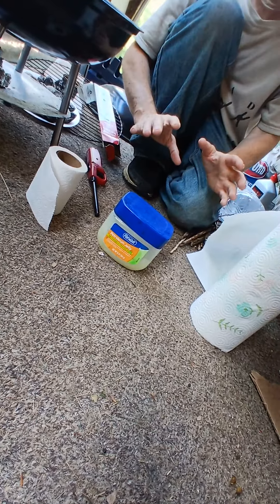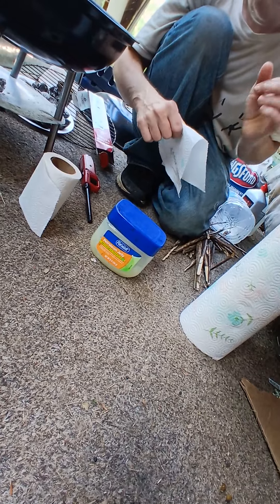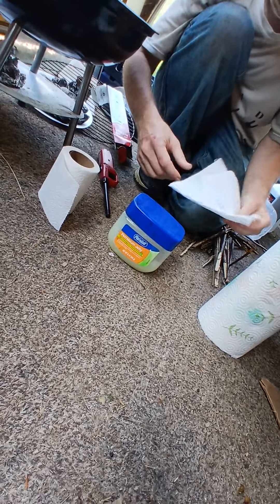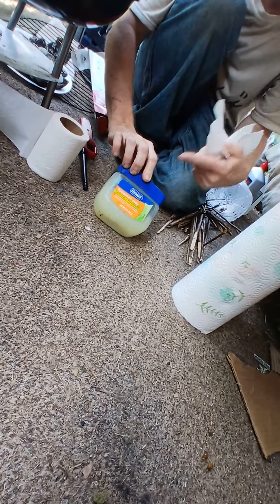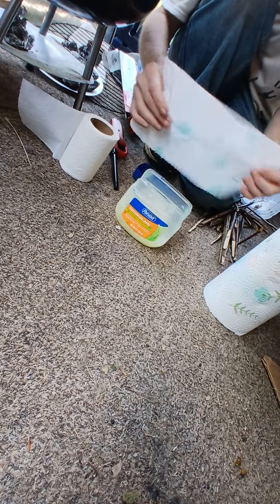If you want to know how to start a fire, most people will tell you to use cotton balls — yes, that works — but if you don't have cotton balls, you can use paper towel or toilet paper, either one, and Vaseline, or petroleum jelly as some people call it.